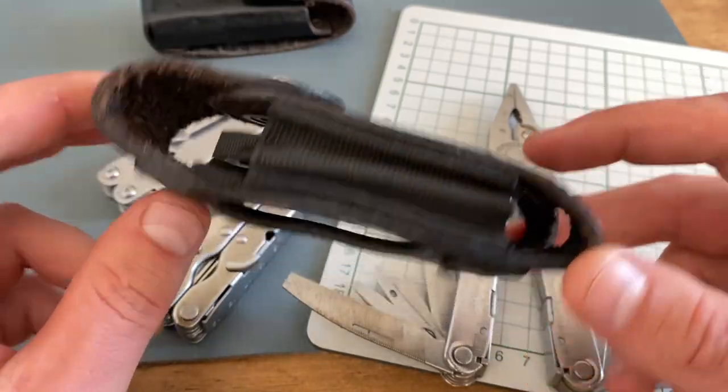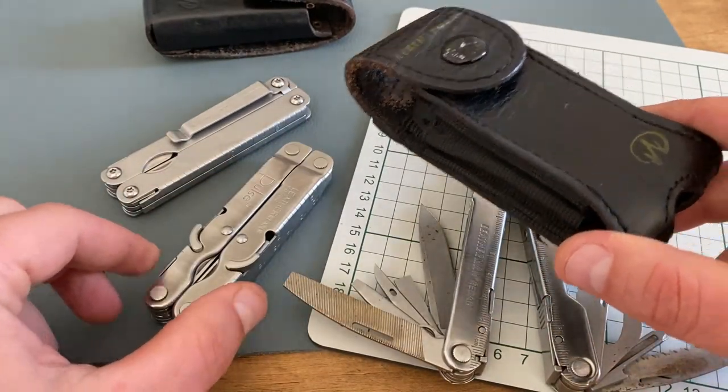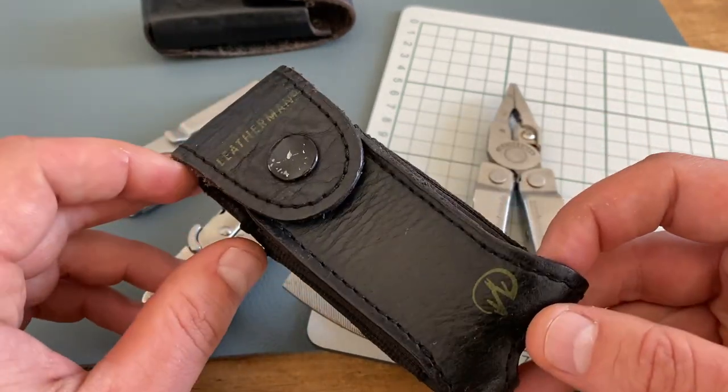I carry the Leatherman Pulse in this pouch — this is not the original pouch. I bought the Leatherman Pulse on the second-hand market without the pouch. It's only available on the second-hand market, like the Leatherman Side Clip too, but if you have the chance to get one of these tools, it's an excellent tool. I'll give you the link.